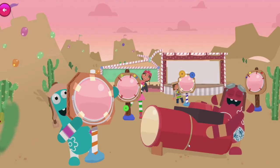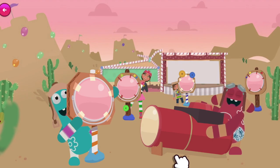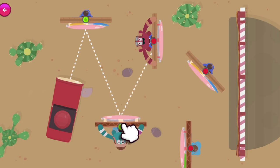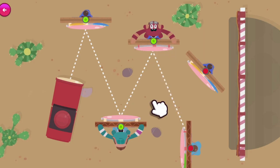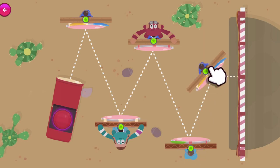Remember what my Engineer-O-Vision showed us? We need to twist the mirrors to reflect the light onto the stage! Let's do it! Click or tap on the mirrors to twist them — the light will reflect off them at the same angle as it hits! I'd say that's just about perfect!